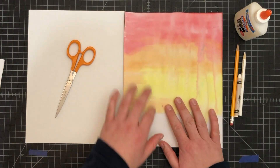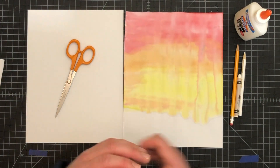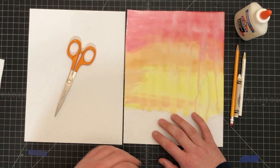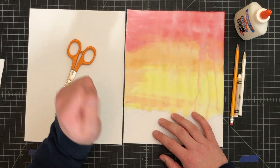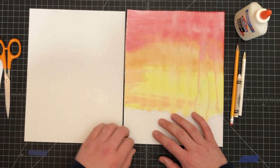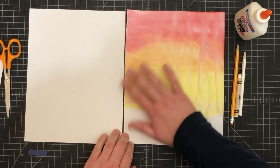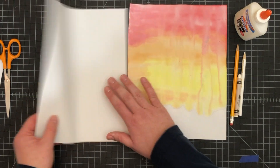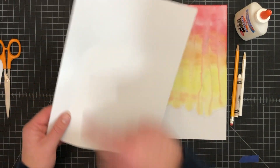The first part is we are going to do a winter birch tree scene. Birch trees — most of you should remember — are the trees that have the white paper bark that just kind of peels right off. We start off with the background for our sky, and this piece of paper here is going to be the ground and the trees.